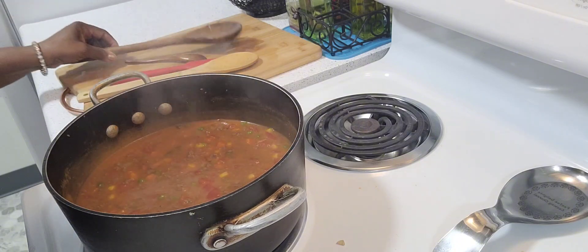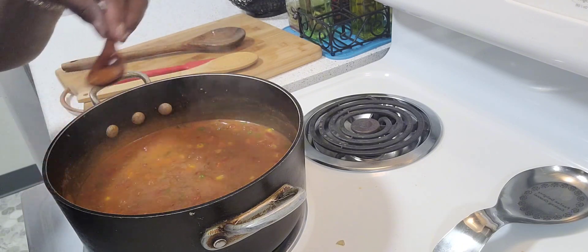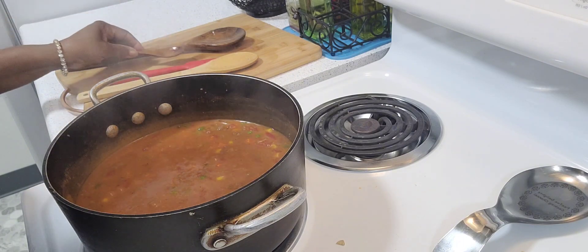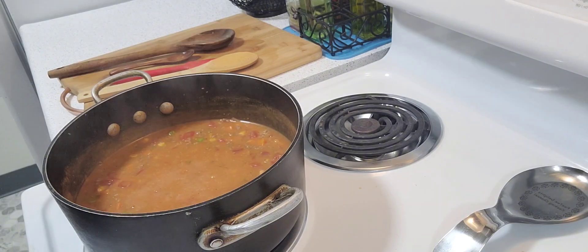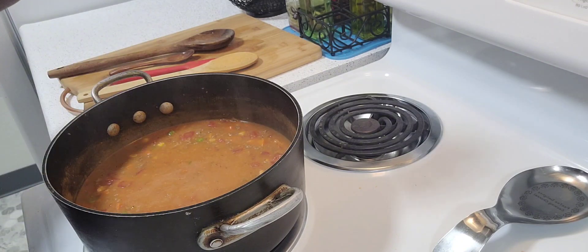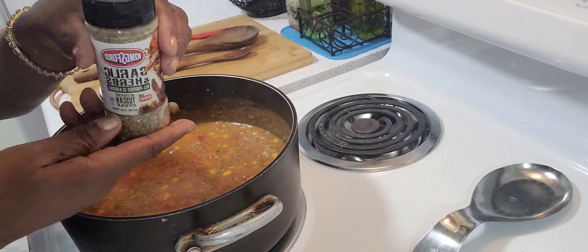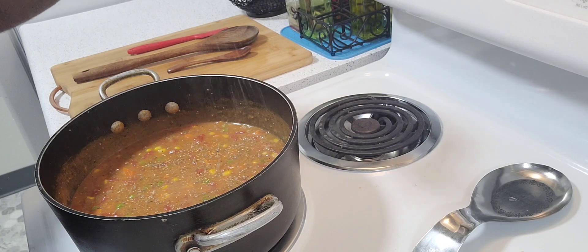These seasonings are smelling so good. The sauce is tasting delicious — I just need to add a little salt and pepper. I also forgot to add my Kingsford garlic herb seasoning.